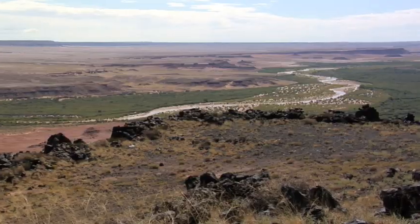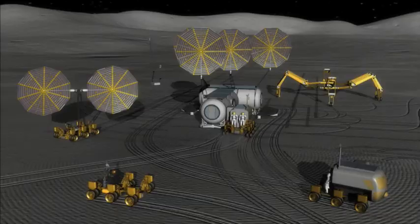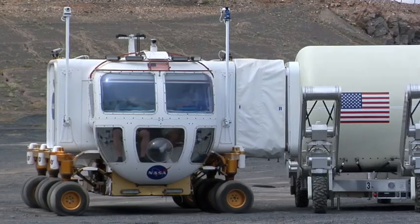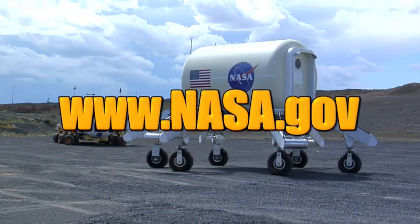In Arizona at Desert RATS, triathlete performed many of the tasks it will do on other planets one day — it moved cargo, did geological surveys, and even performed a docking with the Lunar Electric Rover. You can learn more about Desert RATS, robotics, and all of NASA at www.nasa.gov.